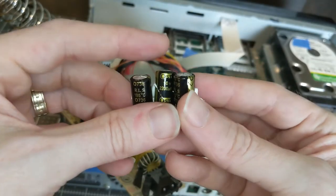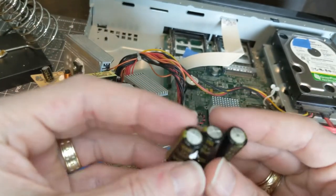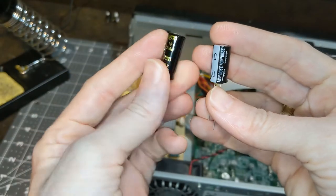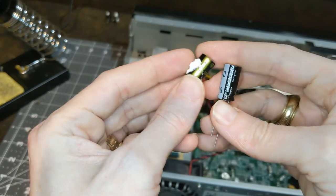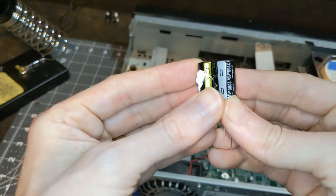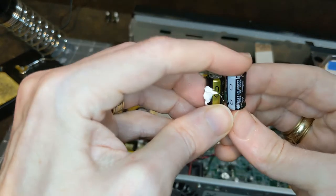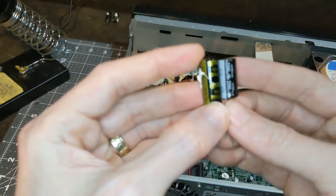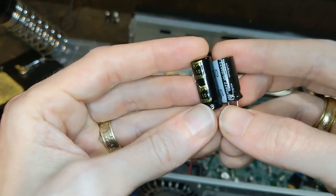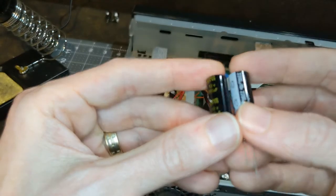Here are the three bulging ones that I removed — you can definitely feel that. We'll go ahead and replace these three and then do a quick test to see if it boots up at all. Here you can see the old capacitor. This is just some glue or putty that kind of holds it in place, and there's the new one. It may still be hard to see how this one's bulging on top, but you can definitely feel it. These are the same size — they're 10 volt rated, 2200 microfarad. I'll now run those through the holes and get them soldered on.